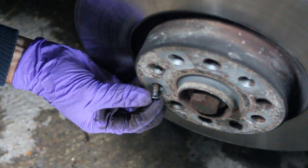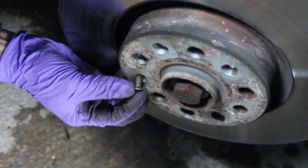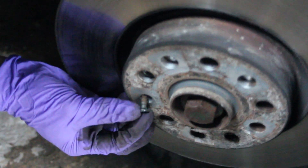That's Torx 30, just to remove that out.